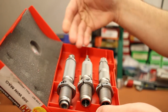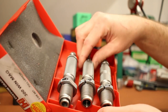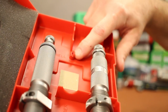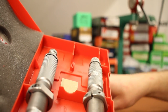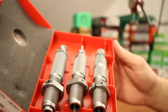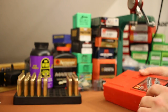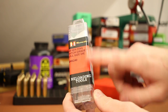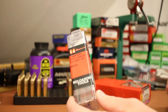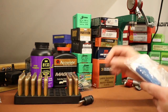Now I've got a nice case to keep all the dies in. They don't normally all fit in one case — I had to chop off a little post that was supposed to hold the shell holder, but it works out well. Now I've got a case for all my 300 Win Mag dies and they're not floating around on my bench. Let's go ahead and get to neck turning.